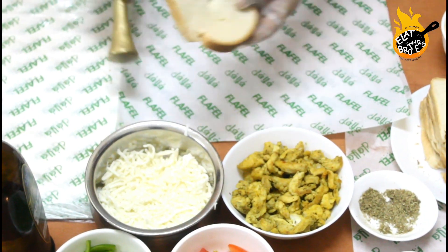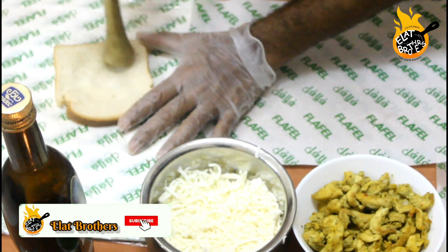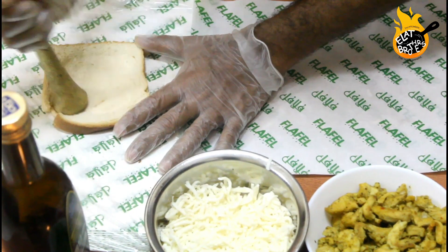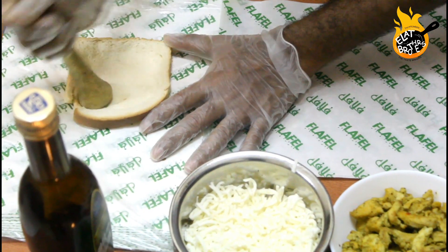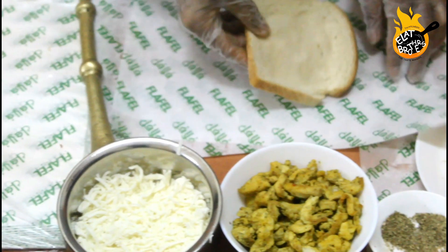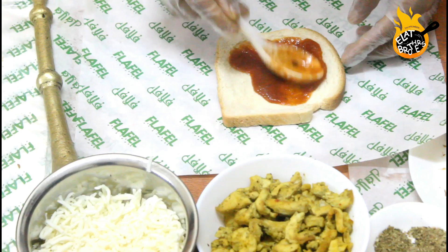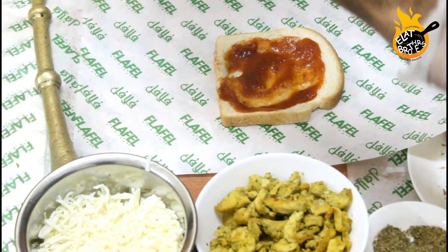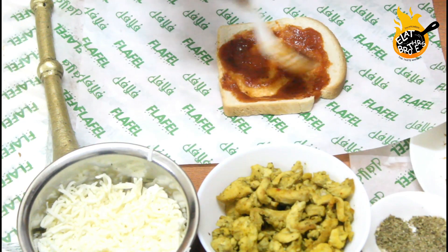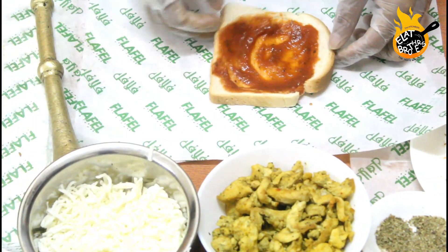First, we want to toast this bread. First, I place pizza sauce, and some cheese.